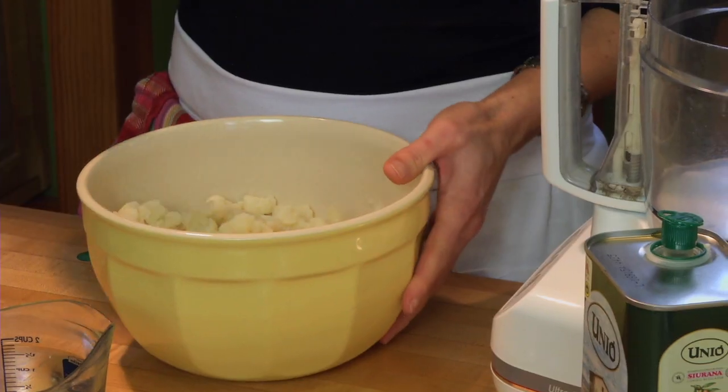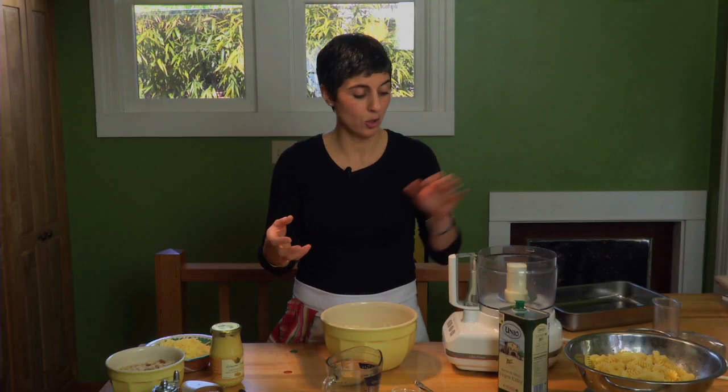Once you have the cauliflower cooked, just cook it until it's tender, because we're going to process it. You want it to be soft, and you actually don't have to worry if it overcooks a little bit beyond what you would normally cook cauliflower — you don't have to worry about it at all.